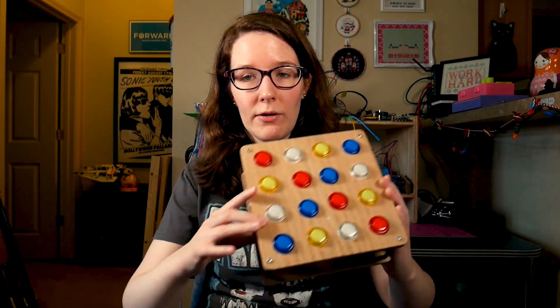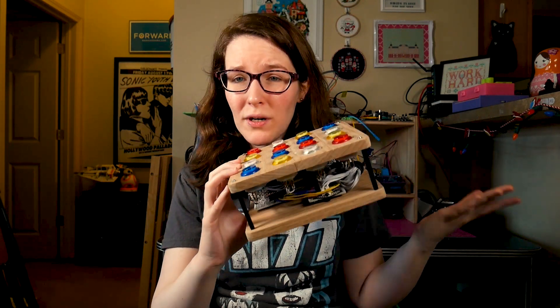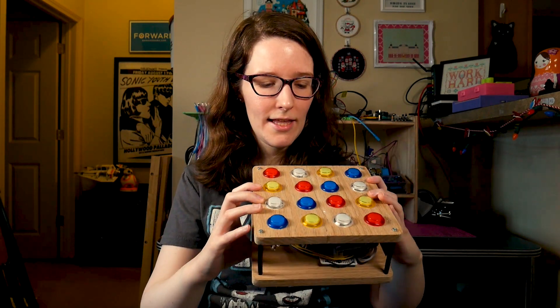Hey, what's up? I'm Liz and a couple years ago I worked on this MIDI fighter project. It's Arduino-based. It was one of the first electronics projects I really did seriously with soldering and all that kind of stuff. I kind of want to talk about what I still like about it, what I would do differently now, does it still work, test it with the synths, and then future plans for this kind of project concept.